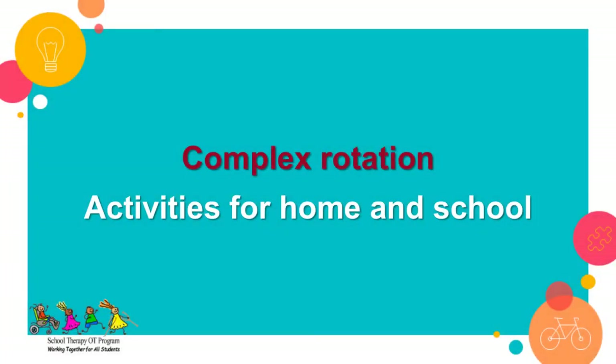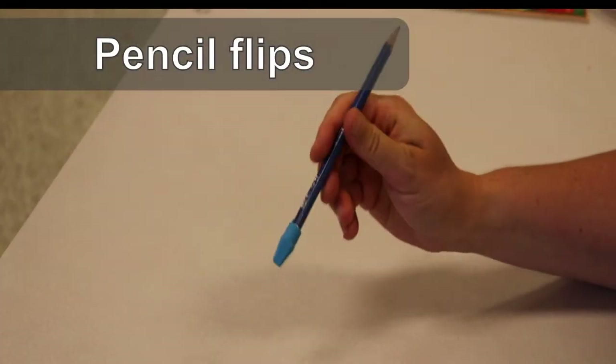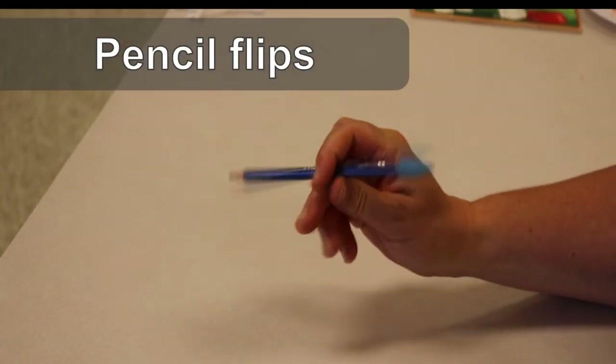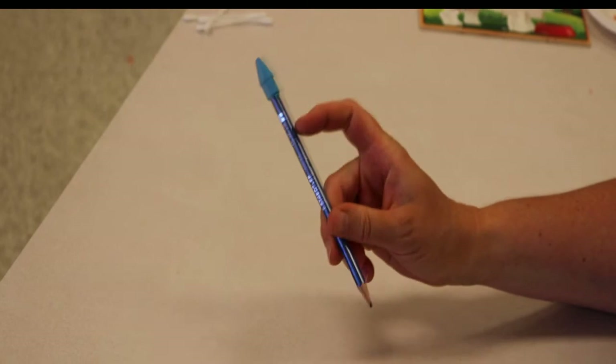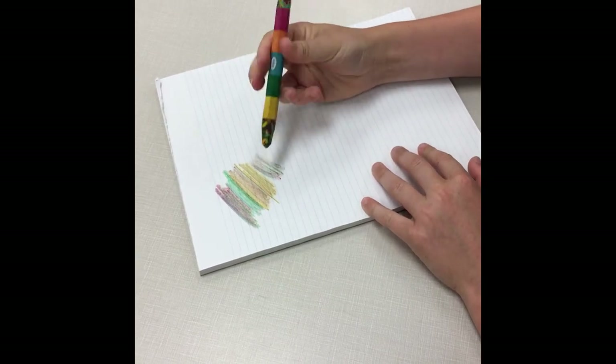For complex rotation, practice these activities at home or at school. Before starting to print, have your child practice flipping or rotating their pencil from the lead end to the eraser end with one hand, or use markers or crayons that are double-tipped, making this activity more colorful and fun.